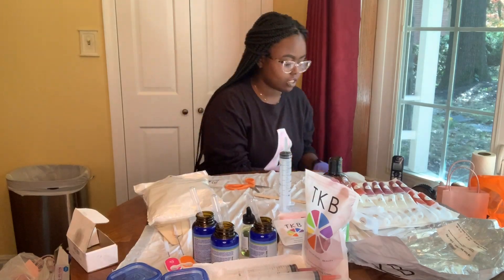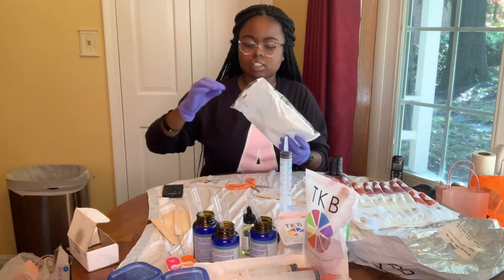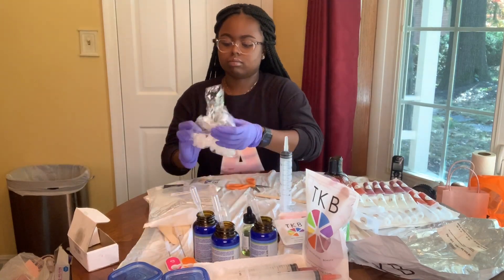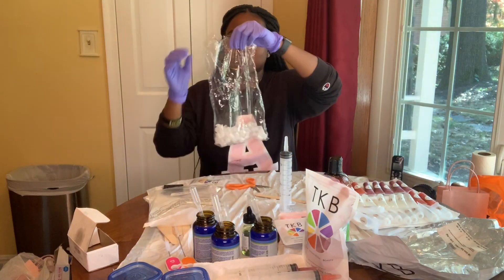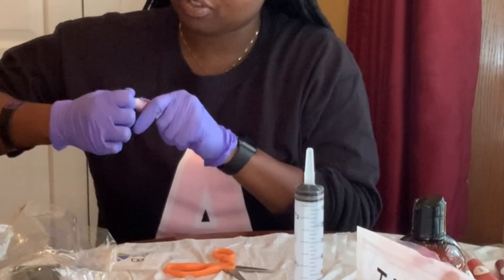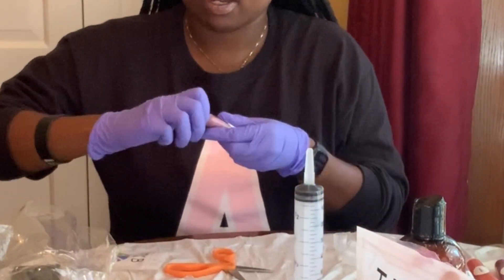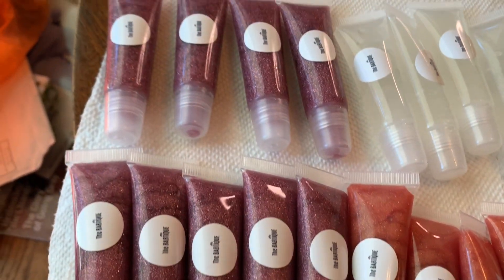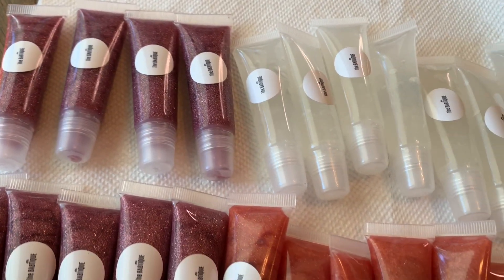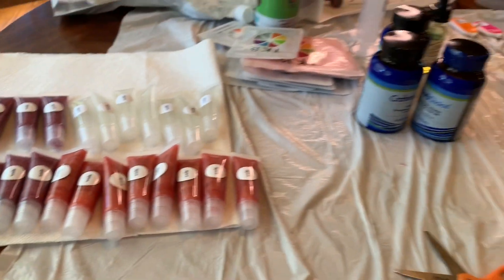And there you have it, my loves — this brings us to the end of the video. I hope you guys enjoyed it. If you have any questions, make sure you leave a comment below and I'll answer it for you. Remember, these glosses are $5 each: Daydream is the clear one, Lucid Dreams is the purple one, and Sweet Dreams is the orange one. I love you guys so much for watching — thank you for subscribing and I'll see you in the next Babs in Business video, bye!